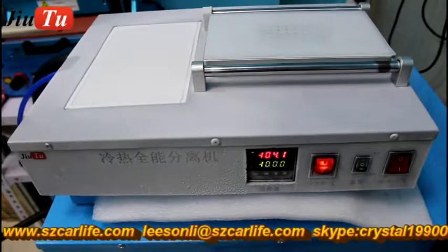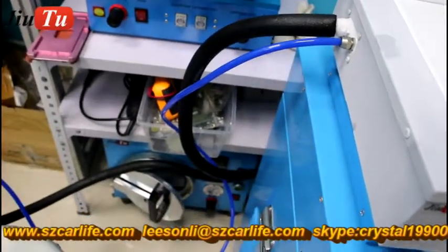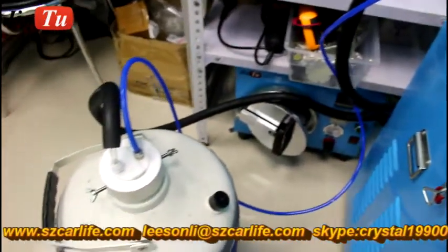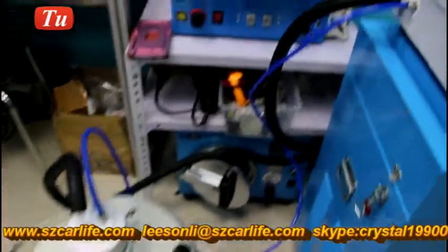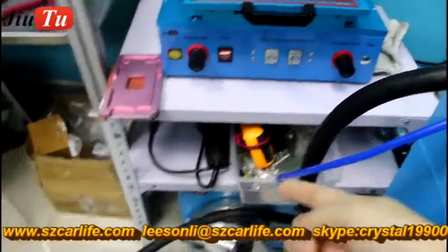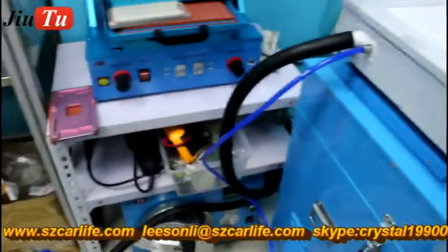It has the vacuum pump built in. And you can see here there is one blue tube which connects with the nitrogen tank here. This part will go through with this tank also. It will have the nitrogen go through with this machine.